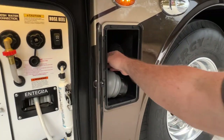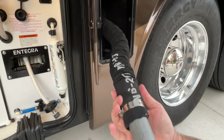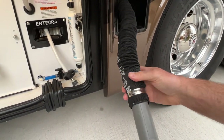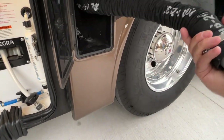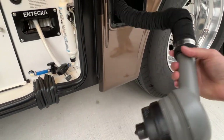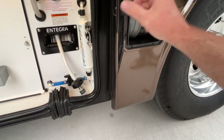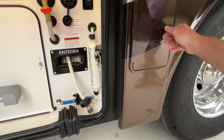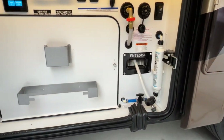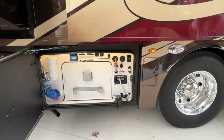Another really neat feature — it's called the Sanicon. You just hook this up to the sewage and that's it. It's got its own hose. You don't have to worry about connecting and grabbing your own hose and messing with it. You just put that in the sewage connection at the campground and that's it.